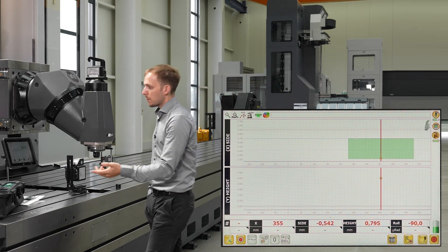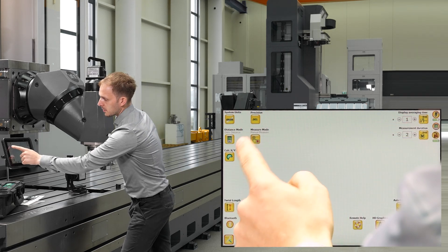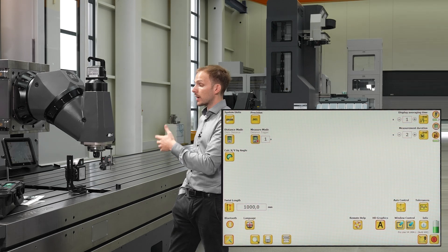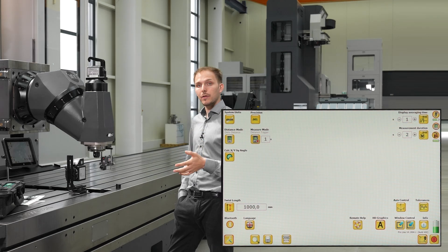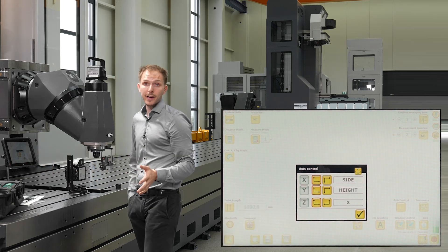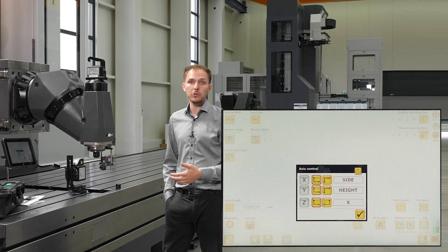Before starting the measurement we will check our configuration. We check the measurement mode and see we want to use a distance trigger, which means when the machine comes to a standstill the measurement is triggered automatically — I only have to activate the measurement once and everything else is done automatically. I check my axis control: we are measuring side and height, though of course it would be possible to write Y and Z instead.